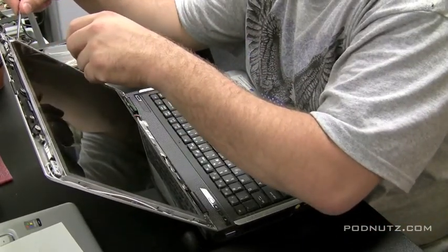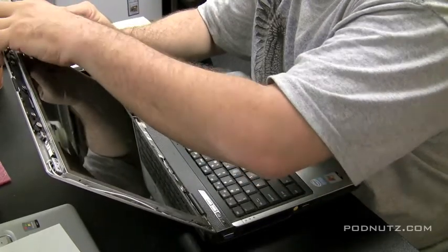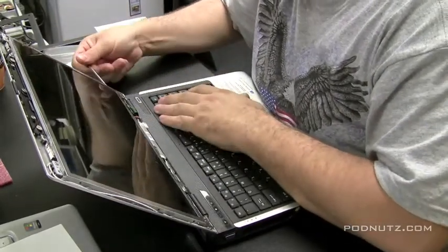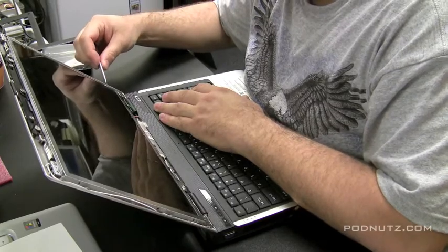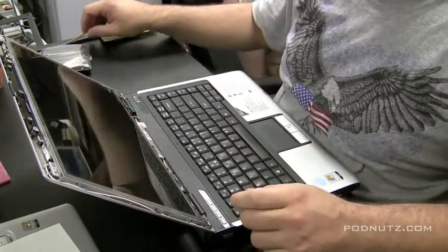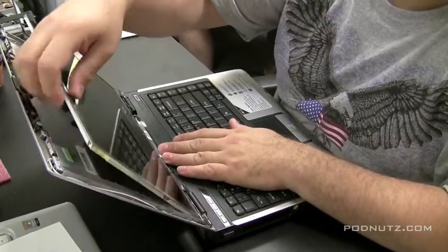Just unattach the little tiny screws from the side rail. It would be nice to have a magnetic screwdriver here — they're little tiny screws, and if they fall on the desk they could bounce away fairly easily. Normally there are four screws holding these screens in on each side, but this one apparently only has two on each side. That's not the greatest design because it adds too much flexibility to the screen and could break it. And then the screen just pops right out.